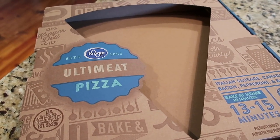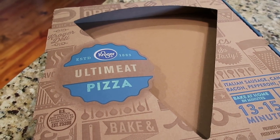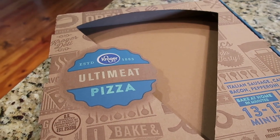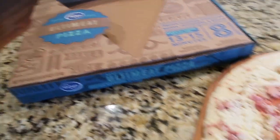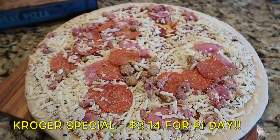March 14th is 3.14 — which is pi! As a math girl I love this day. Kroger was running pizza pies from their deli for $3.14, so I grabbed one for Pi Day. We do have a couple of frozen pizzas in the freezer, but I thought it was a pretty good deal.